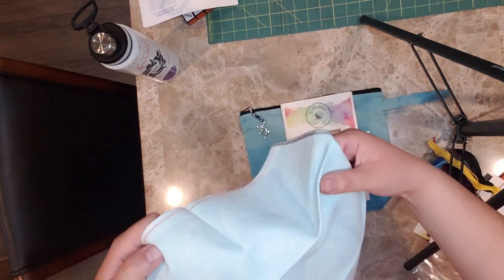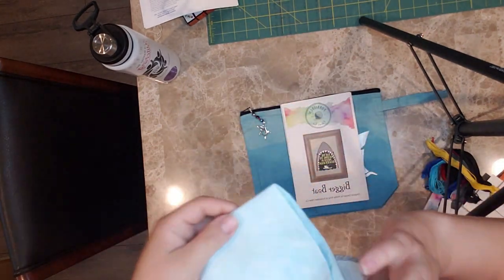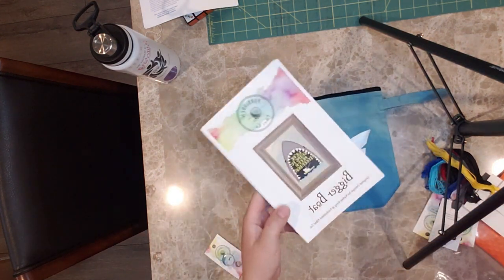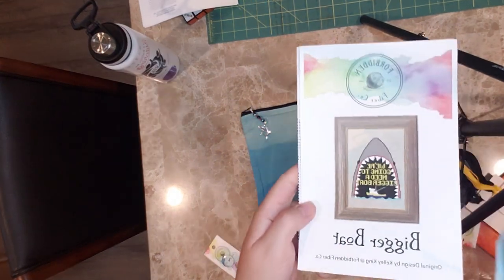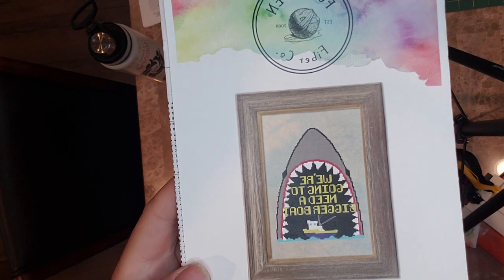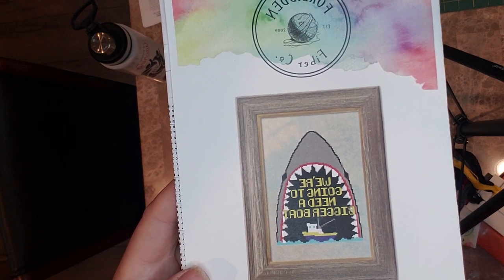So I'm super excited to get this started. I'm probably going to start it later. And there's another closer look at what the actual pattern looks like — they're definitely going to need a bigger boat for sure.